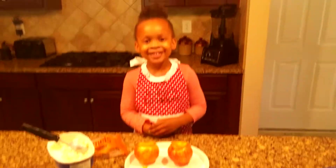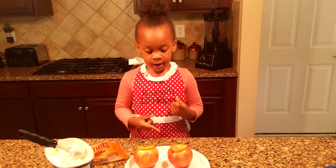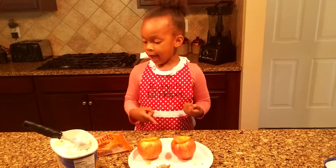Hi! Welcome to Clea's Cutting Show. Today we are going to make a very good texture of apples.